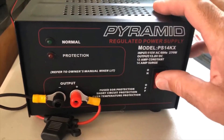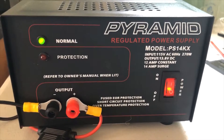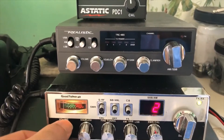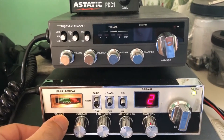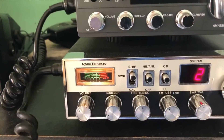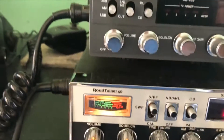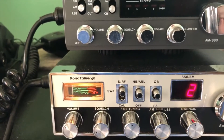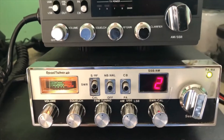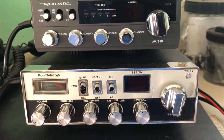Now as you can see when I turn it on and go over to the CB and turn it on, when I key the mic — test one, two, three — you can see that the meter stays bright and doesn't dim at all. If you look at some of my old videos where I do the skip, you can see it dim when I key the mic.